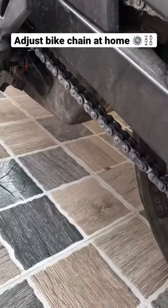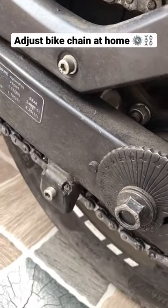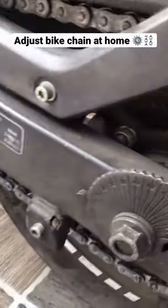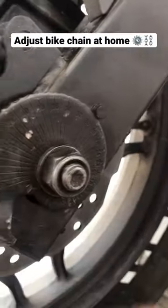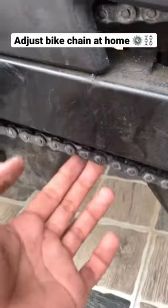You can see the chain is very tight, so you have to loosen it. You can see the chain is perfect. So this is the same setting — we have to keep the other side. Now this is the level, you have to keep the same side, and then you have to tighten it. You can see the chain is tight.